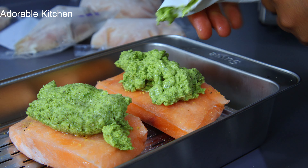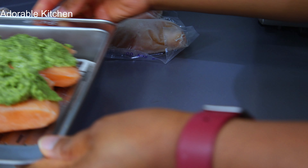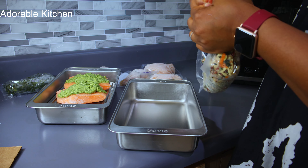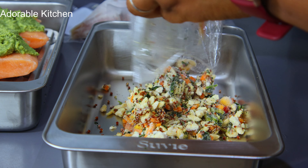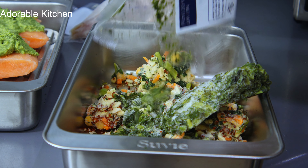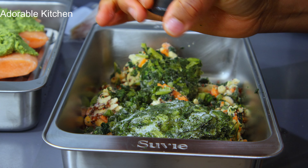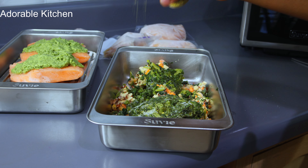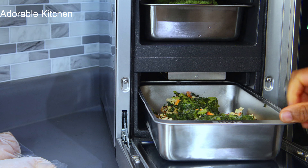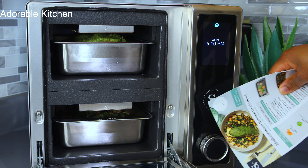The next step is to cut open the pesto and squeeze it equally onto each fillet. I had never had salmon with pesto before and when I tried it I was like, oh my god, is this what I've been missing? It was so, so good! Now that we're done with the top pan, we load the second pan: cut open the package of ozo blend and add it to a separate Suvi pan, then open the kale and place it on top of the ozo. Season with one tablespoon of olive oil, half a teaspoon of salt, and some ground pepper. Then load the Suvi — salmon in the top zone, ozo blend and kale in the bottom zone.